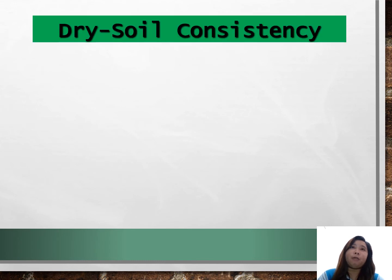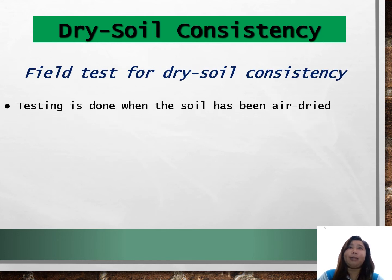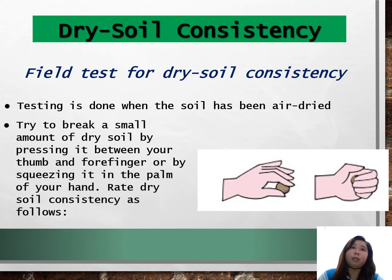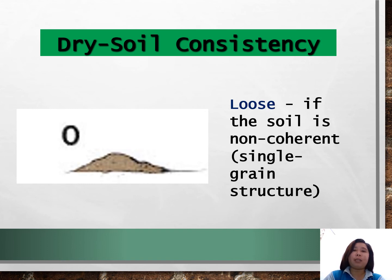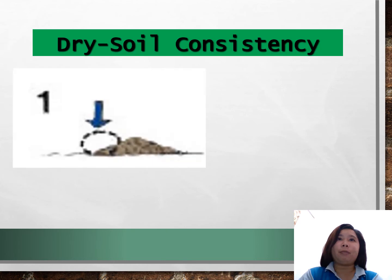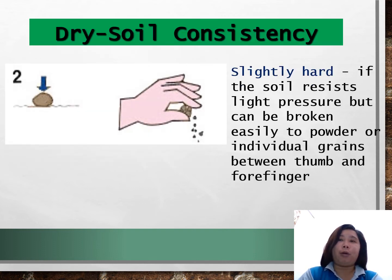Now we move on to field testing of dry soil consistency. Testing is done when the soil has been air dried. Try to break a small amount of dry soil by pressing it between your thumb and forefinger or by squeezing it in the palm of your hand. It is loose if the soil is non-coherent or has a single grain structure. It is soft if the soil is very weakly coherent and friable, breaking to powder or individual grains under very slight pressure. It is slightly hard if the soil resists light pressure but can be broken easily to powder or individual grains between the thumb and forefinger.